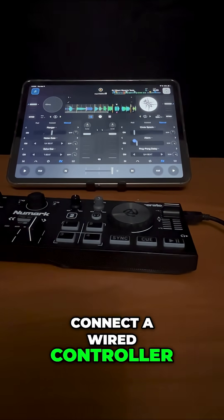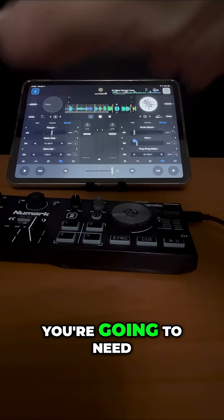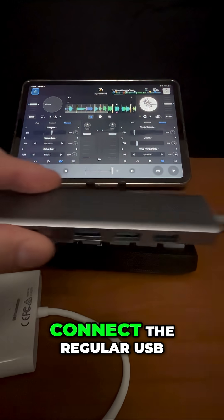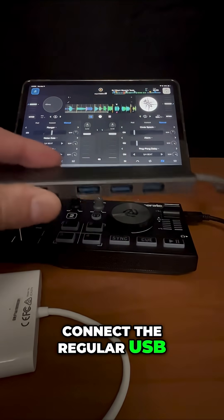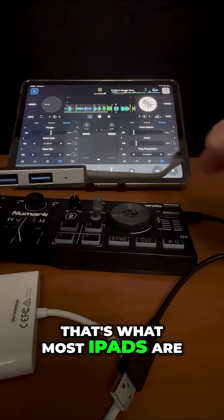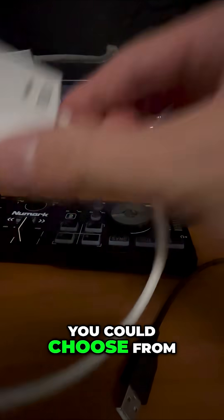If you want to connect a wired controller to DJ Pro, you're going to need one of these. What these allow you to do is connect a regular USB cable into USB-C, because that's what most iPads are, but there's a lot you could choose from.